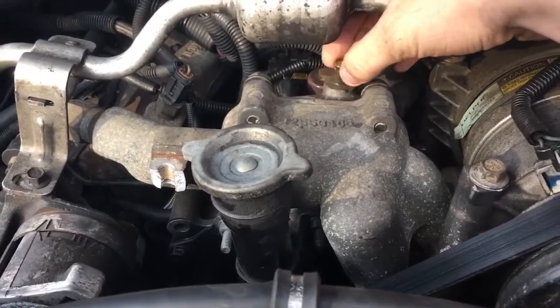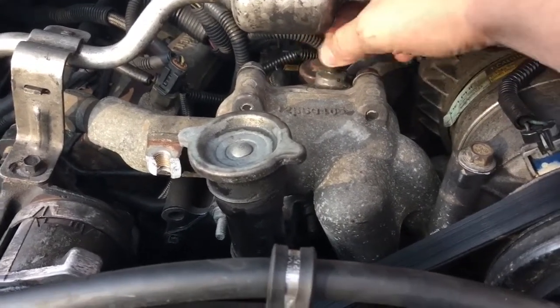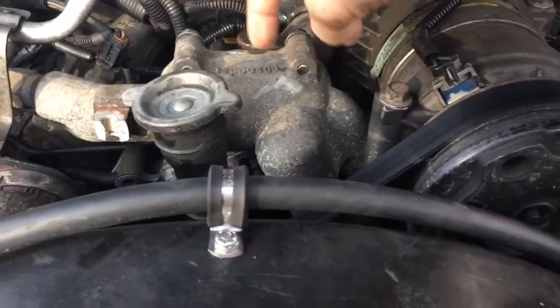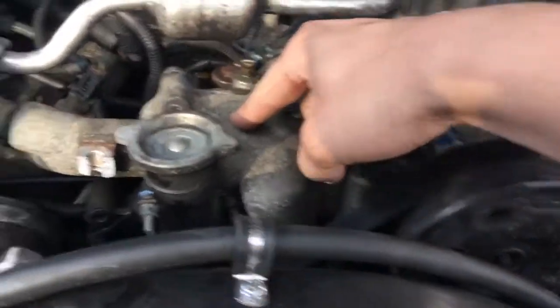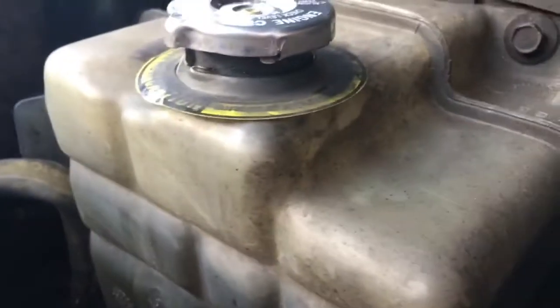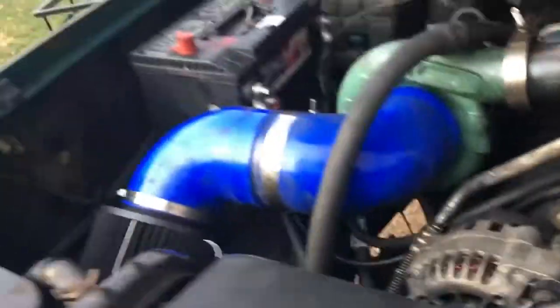What I did was crack this bleeder valve on top of the thermostat housing — you can see water coming out, which is a good thing as long as there's no air. Really the bleeder should be on the hot side of the thermostat. The other issue is the upper radiator hose wasn't building much pressure — I can squeeze it easily — and now listen to it when I squeeze it.